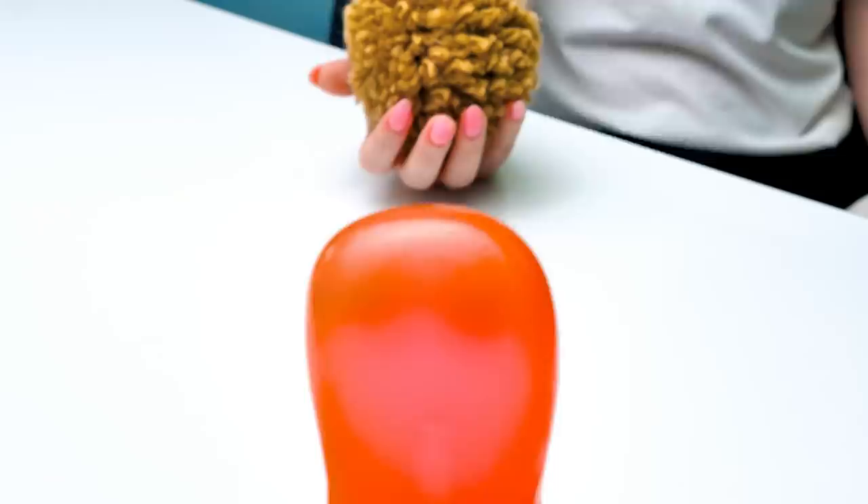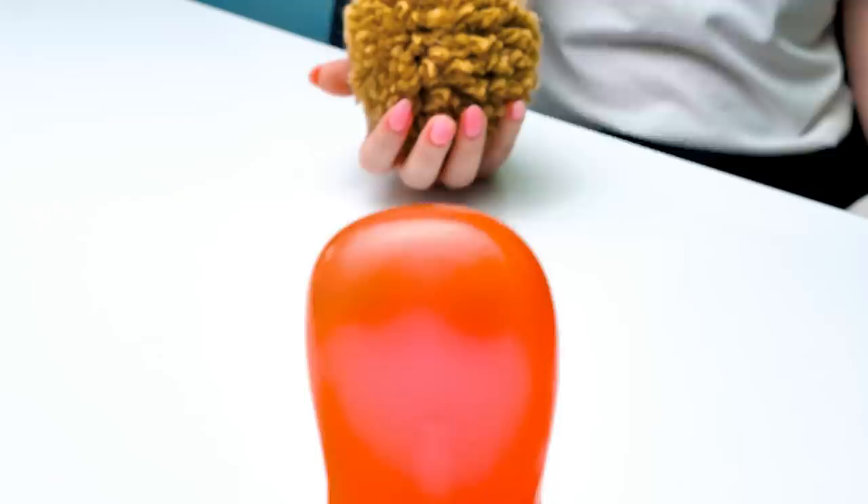Sue, what are you making anyway? A pom-pom? No, Sammy. This will be the body of a cute teddy bear — or should I say, a part of it. That sounds really cool. I want to help. Well, of course. You can make a few more pom-poms just like this one.